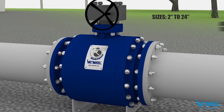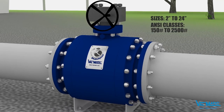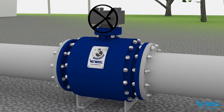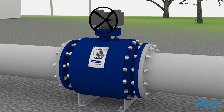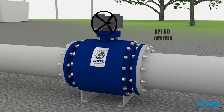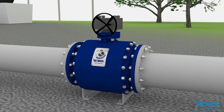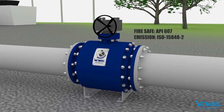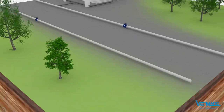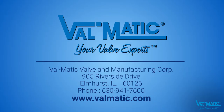The Quadrosphere is available in sizes 2 inches to 24 inches and pressure classes to 2500. The valves are manufactured in accordance with industry ball valve standards API 6D and 608, and have also been certified to fire-safe and fugitive emissions standards. With over 20 years of proven performance, the Quadrosphere trunnion-mounted ball valve has the unique features needed to solve your most challenging fluid applications.